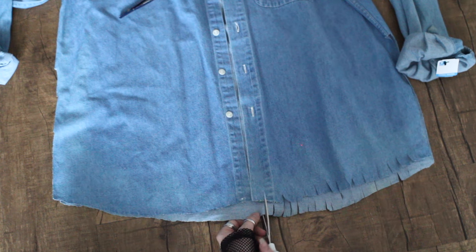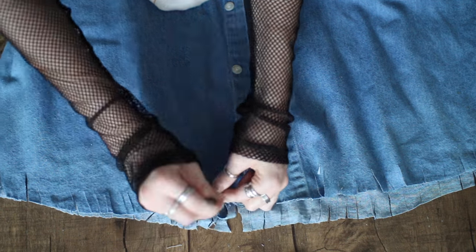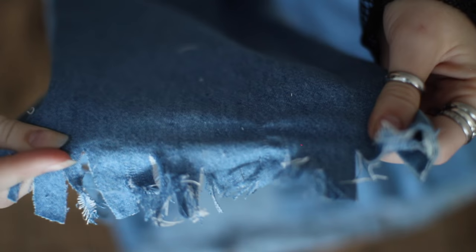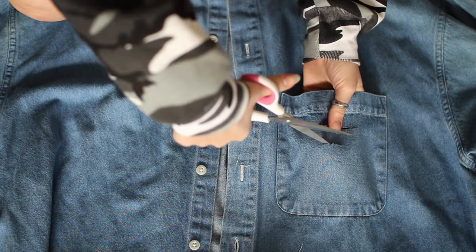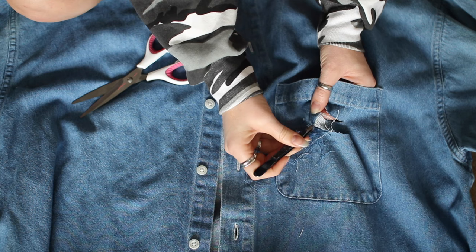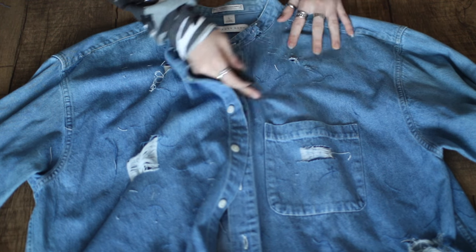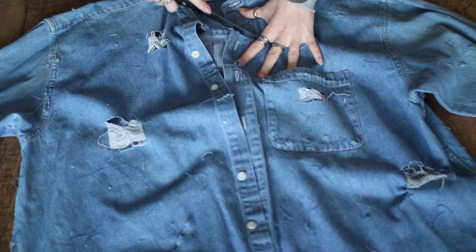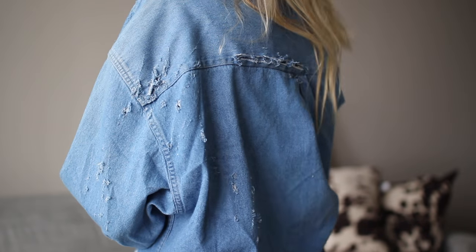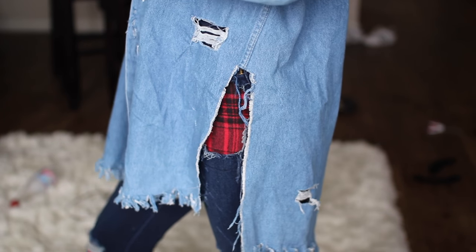Once you do that, make small slits all along the bottom because we're distressing the entire bottom edge — when you wash it or put it in the dryer it will have a cool frayed look. Take your tweezers and fray the entire bottom by pulling on the white or blue threads and it will pull apart. For rips similar to distressed jeans, make two slits with scissors and pull out the blue threads all over the jacket. I also scraped a knife up and down the denim shirt to distress it more and make holes — I did a lot to the back and across that back seam. It ended up looking great after the washer and dryer.